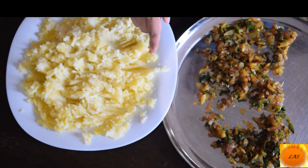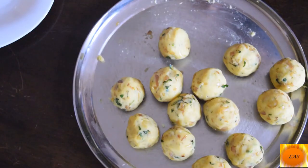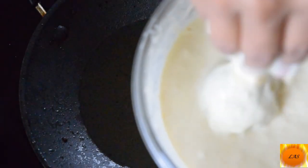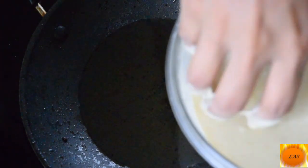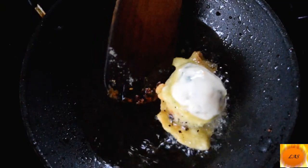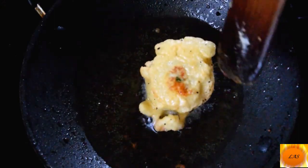Now we put the masala in the bowl. We put the balls in the bowl. Now we put the paste in. We put a golden brown one.